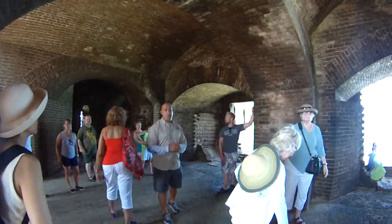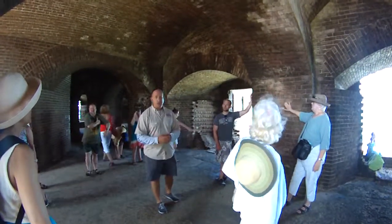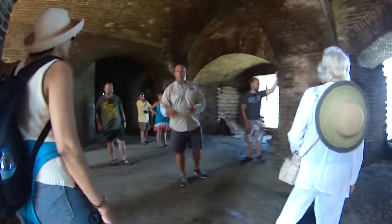They used the chapel up here until they were going to build the chapel down there. Below this one here, the next level down, was the bakery. And then across the way, below the large cannon on that far side, you're going to find on a very low level of that one the prisoner holding cell.